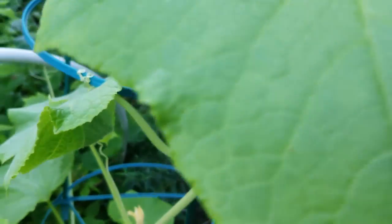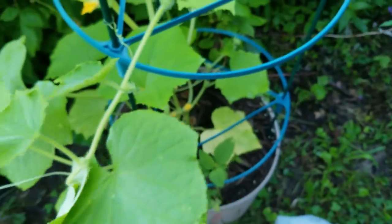Here's another cucumber. They're looking mighty yellowish. I think it's getting too much rain, but I might need to put some 5-1-1 fish fertilizer on there.